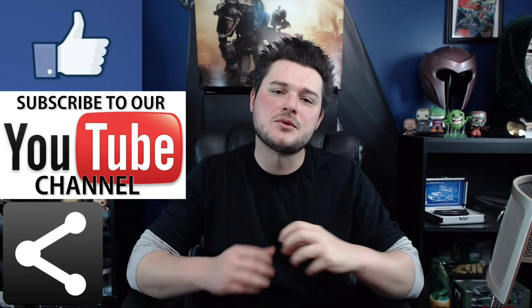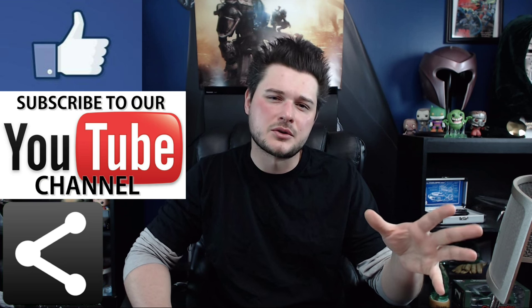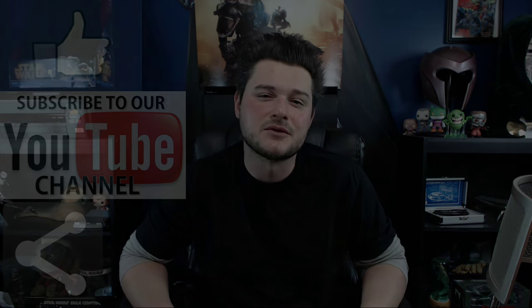Please subscribe and share this to all your social sites — that helps get me to places I can't get to on my own, and I really do appreciate that. I can't wait to see you again here on Isaiah's Reviews.